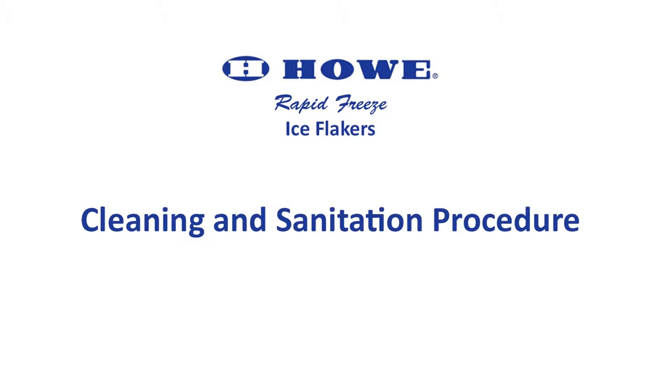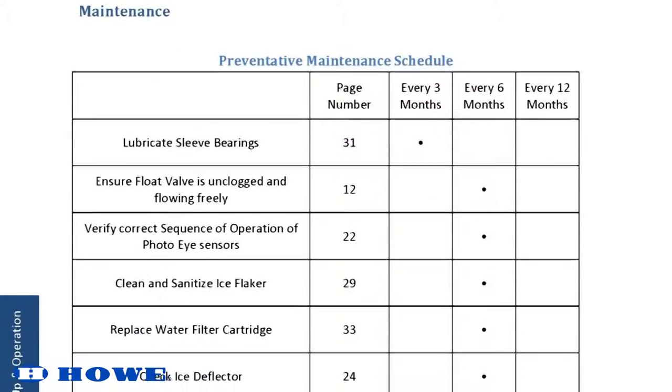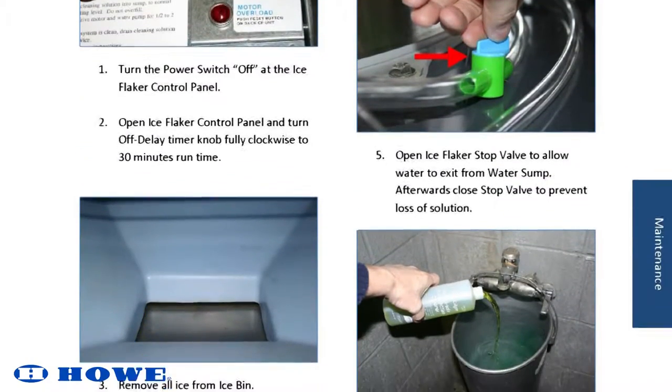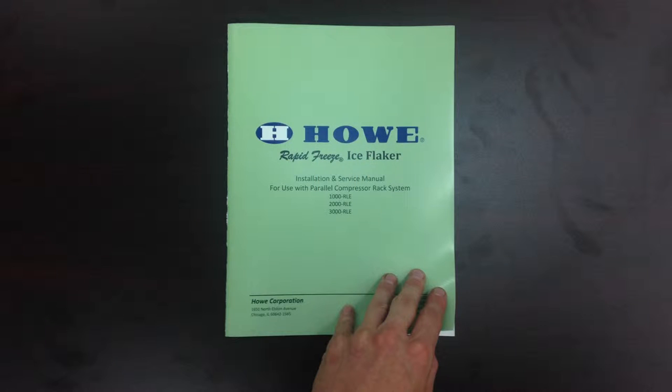To keep your Howe Rapid Freeze ice flaker in peak performance, it should be cleaned and sanitized every six months or more often if water conditions dictate. This video will demonstrate the necessary steps for cleaning and sanitizing your ice flaker, which can also be found in the maintenance section of your installation and service manual.